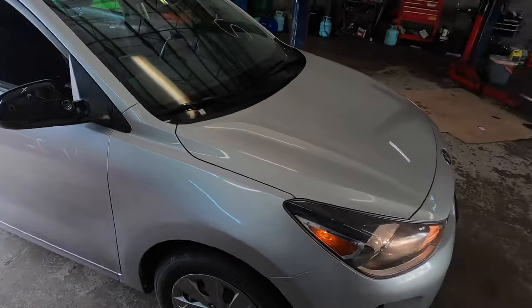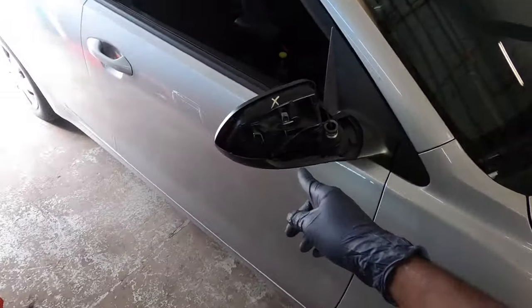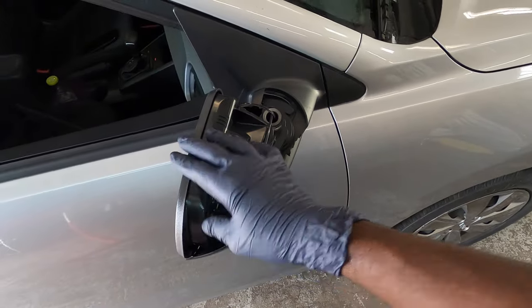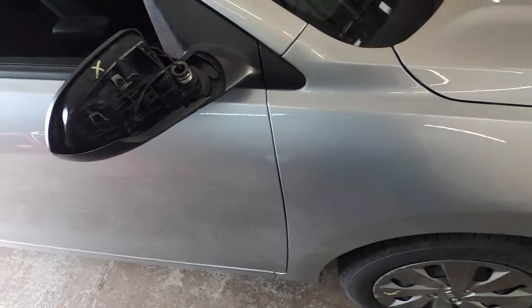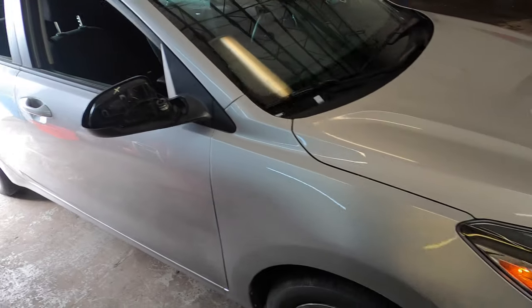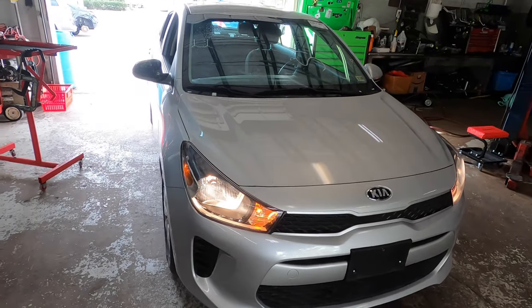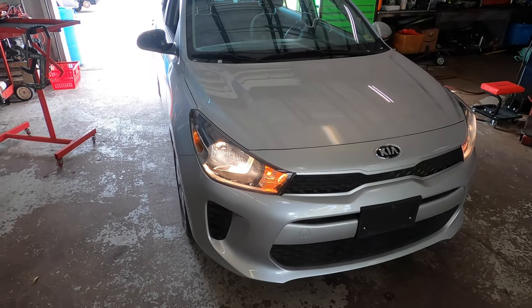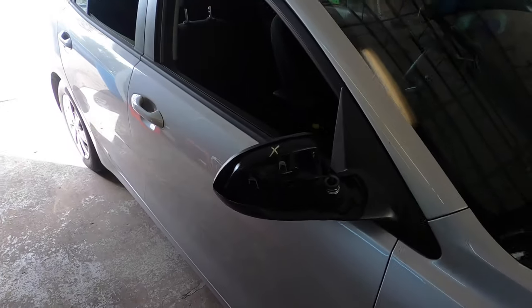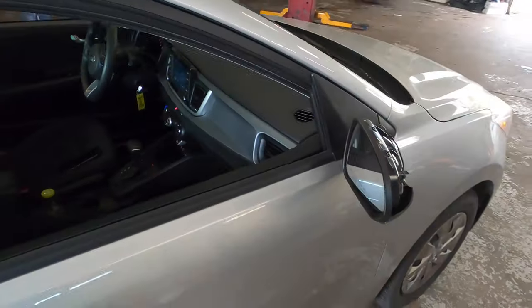Hey YouTube, welcome back to the channel. Today we're gonna replace the mirror on a Kia Rio — this is a 2020 model. It doesn't matter if yours is 2019 or whatever, they're all the same. Once it looks like this, even for the older ones it still works just the same. The mirror we're gonna change is on the right-hand side, but it's the same for the left-hand side too.